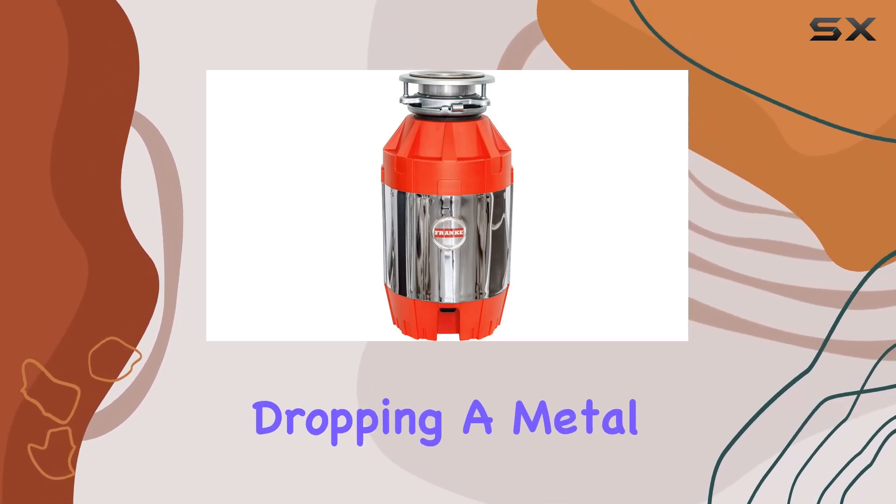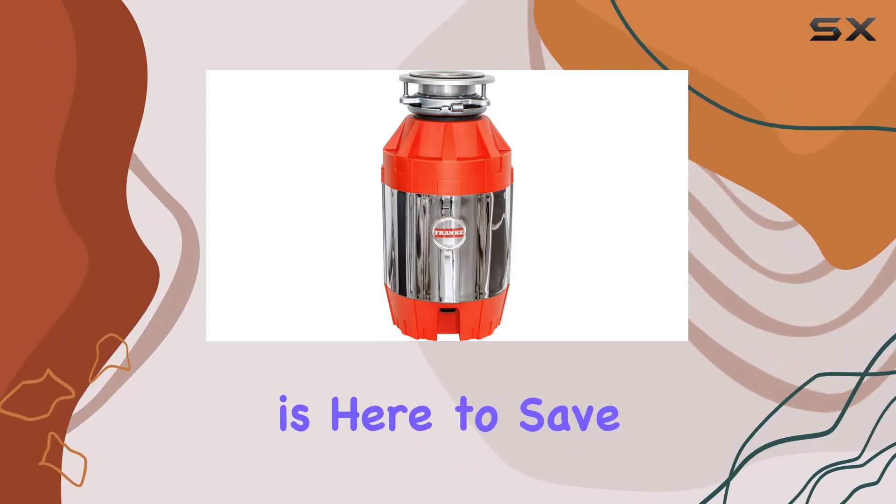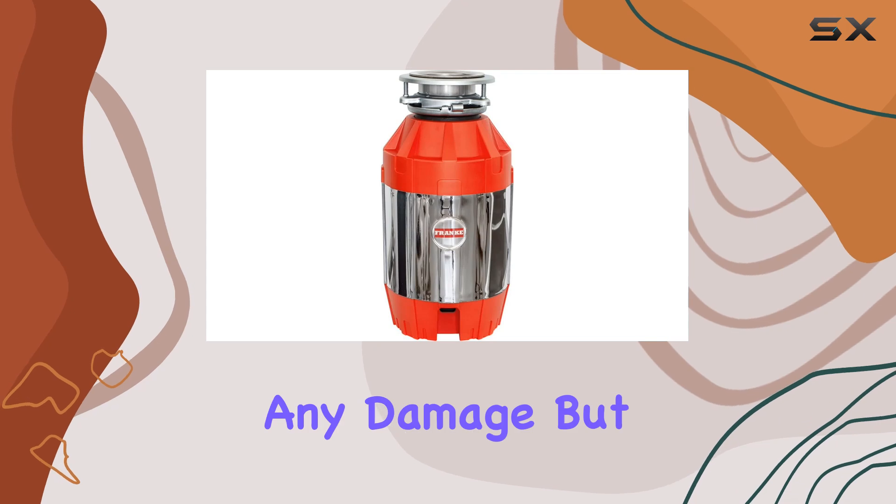Worried about accidentally dropping a metal spoon down the drain? Fear not. The Silverguard magnetic rim is here to save the day, preventing metal objects from causing any damage.